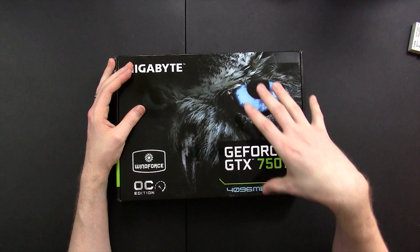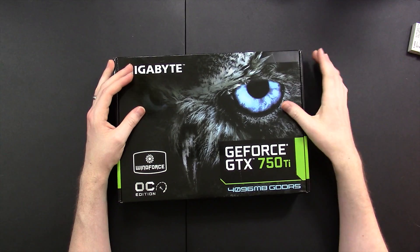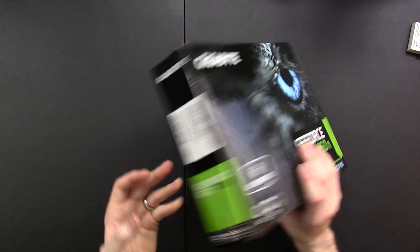Today we're taking a look at a bit of an older graphics card — a GTX 750 Ti from Gigabyte — but this one's a little special because it has 4GB of GDDR5 memory, which is as much as my GTX 970 has. This is a WindForce card, so it should be fairly quiet and comes pre-overclocked.